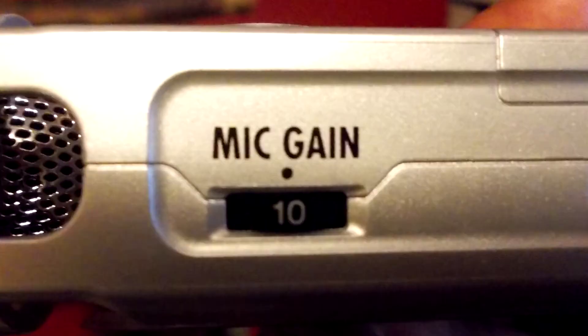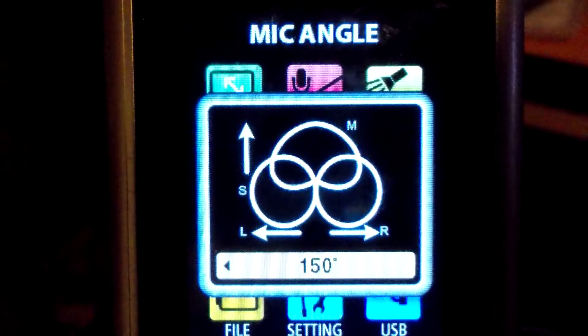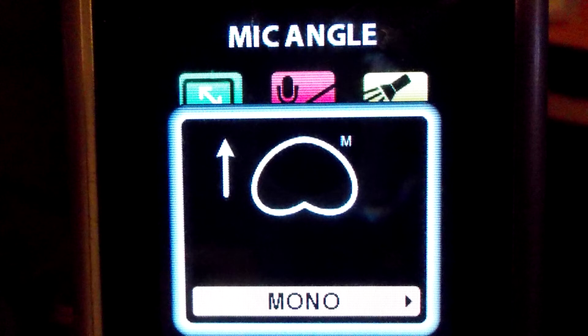Now for the crucial test. I'm recording this from the Zoom Q2HD. However, in order to frame this shot the same way I framed the shot from the V201, I had to place the camera approximately six feet away — twice the distance from the previous recording. I have the gain turned to maximum, and this camera uses three microphones and records in the mid-side configuration. But I've turned the side microphones off, so I'm only recording from the center microphone.